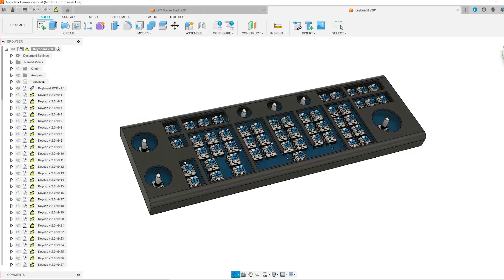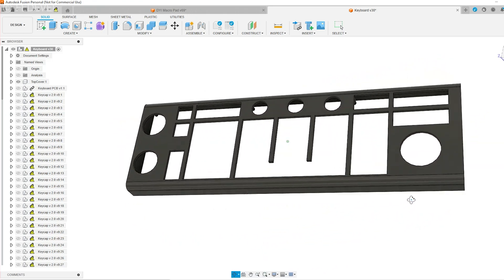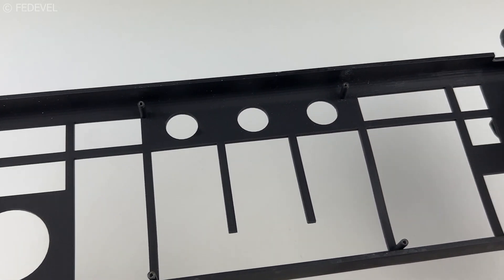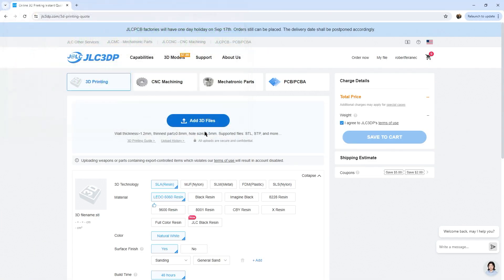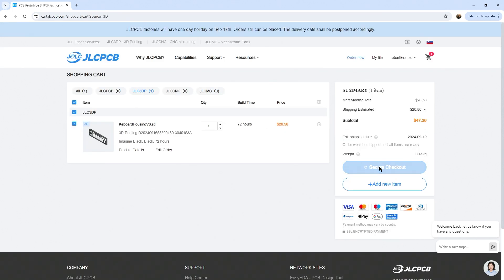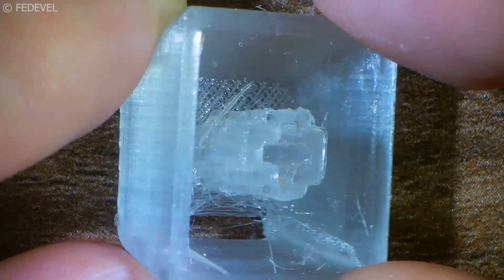Next I needed a custom box for my new keyboard, so I designed a simple case in Fusion 360 software and 3D printed it. You can do this at home using your own 3D printer and it's perfectly fine. But for the final version I used the JLC3DP website, because 3D printed parts from industrial printers look much nicer and they can polish the surface to make it more glossy. They also use SLA printers so the layers are not as visible as with an FDM 3D printer.